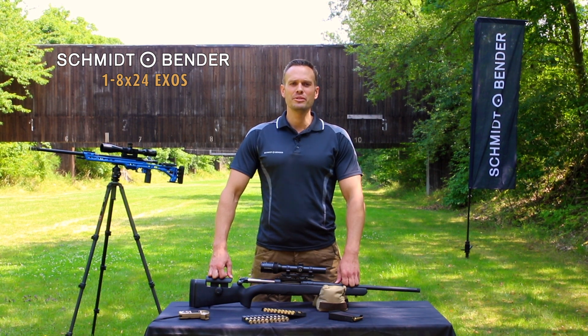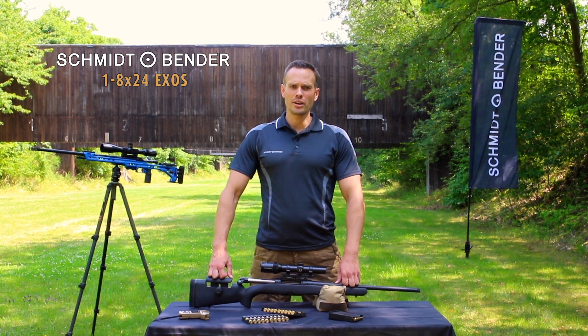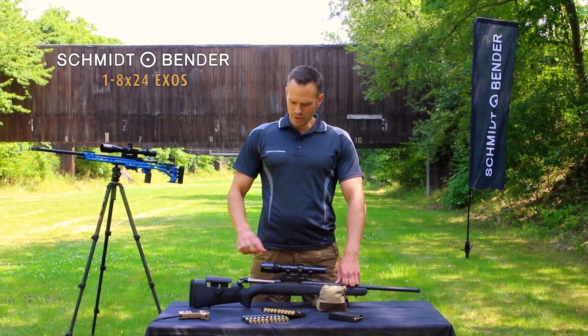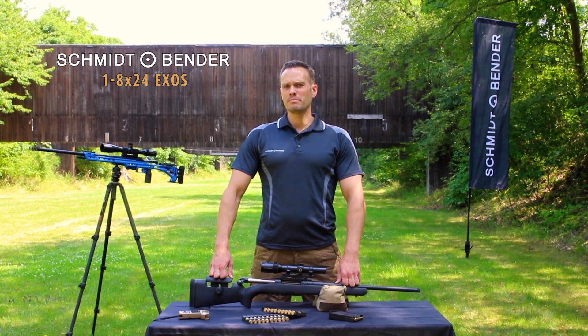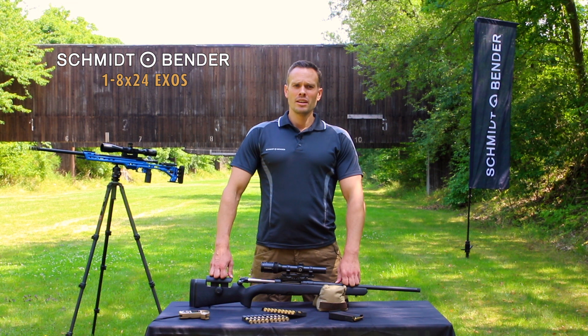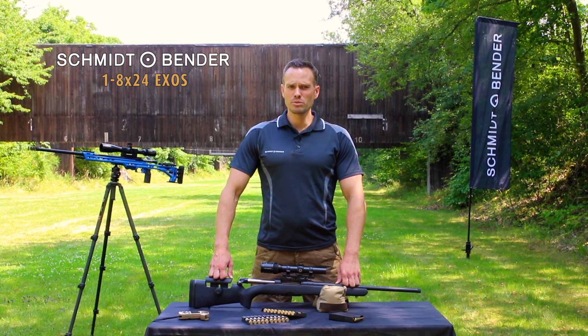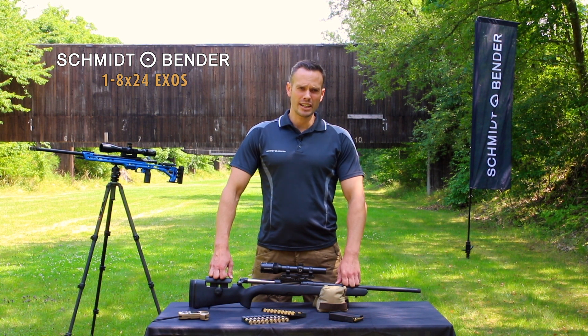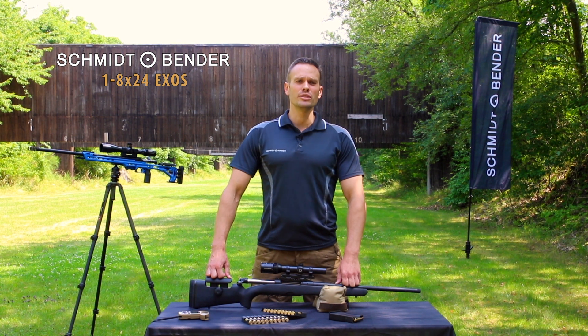Hi, I'm Thomas representing Schmidt & Bender. Today I would like to show you our 1-8x24 EXOS. What is so special about the Schmidt & Bender EXOS scope? The EXOS 1-8x24 is a powerful 8x zoom scope which combines a red dot sight with a full functional scope. It is a superb two-in-one solution.